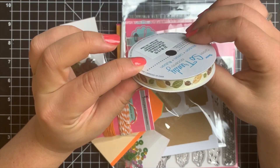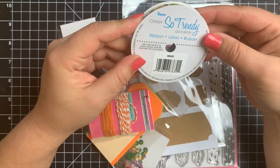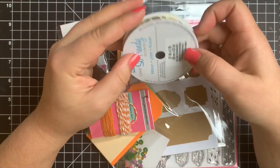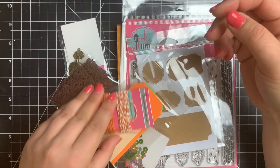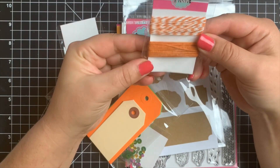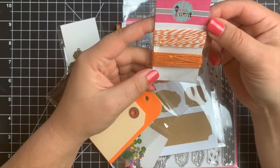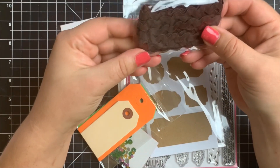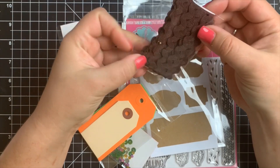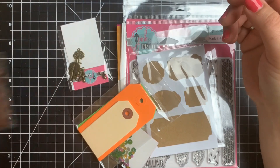We have a spool of ribbon here that has little leaves on them — it's so pretty — and this is by Dereese. Then we have some Baker's Twine, both the Solid and the Striped, and this is by Pink and Main. Then we have some other ribbon, Three Yards of Brown Rick Rack.